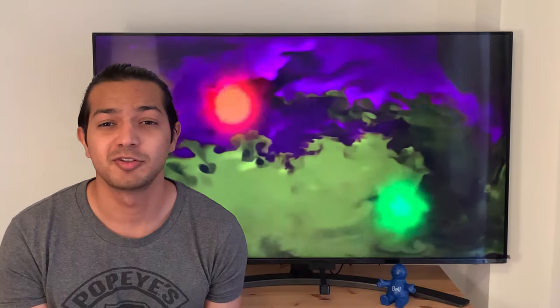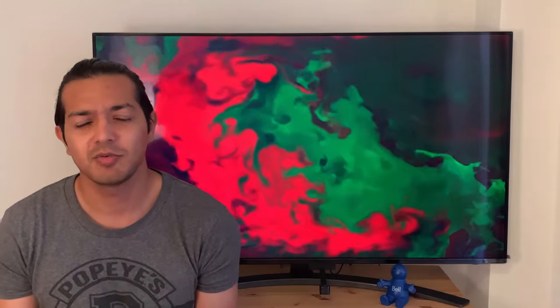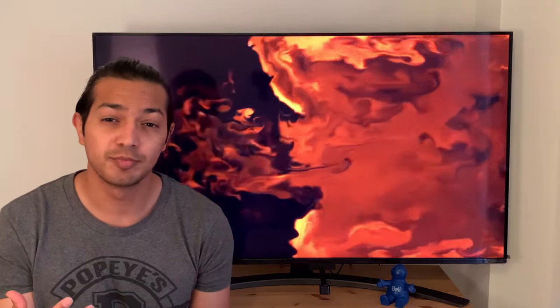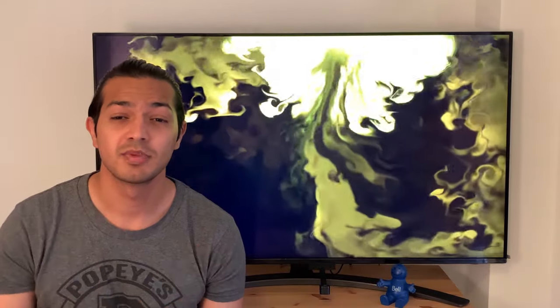Well hello everyone and welcome back to the channel. It has been a long time since I did my last video — I was traveling. But if you know me, you know that I'm always looking for products that improve my experience while gaming or watching movies on my TV. Well today we'll make our setup go from this to this.